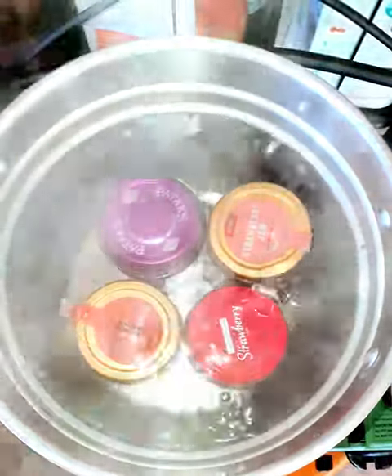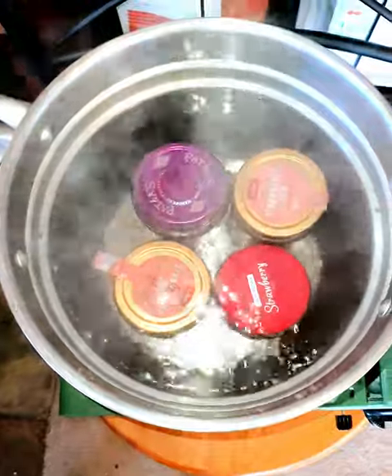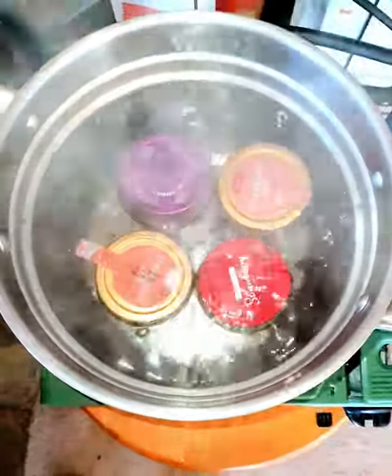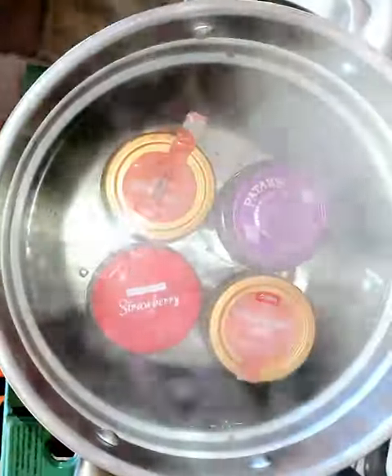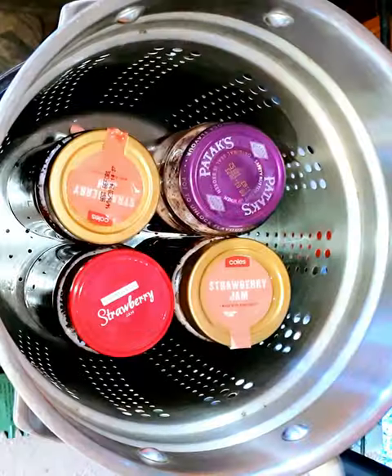Boil and bubble, boil and bubble, boil and bubble with no trouble! Sounds like the 10 minutes is up, so I'll turn this off and let it sit a minute, and then I'll take these out.